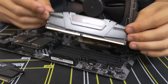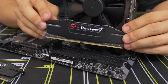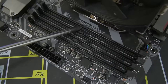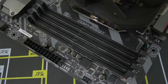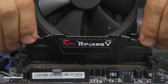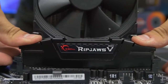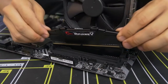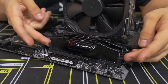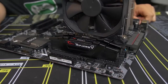Take note of the notch at the bottom of the memory module — it's off-center, meaning these are keyed PCBs that can only go in one way. Match that notch with the notch in the DIMM slot to ensure correct orientation, otherwise you could damage the module. Apply equal pressure on both sides downward until both side latches snap back into place. Memory installation complete.